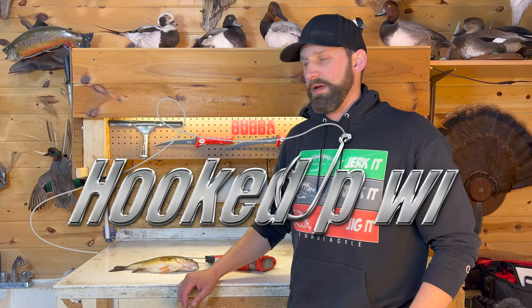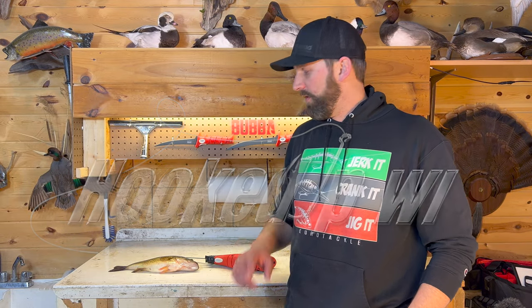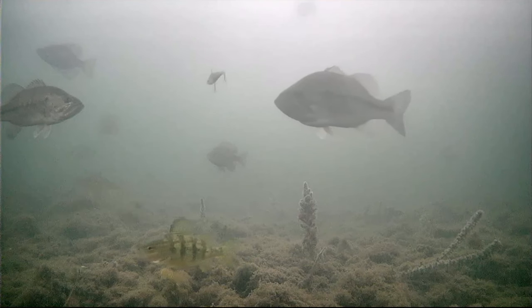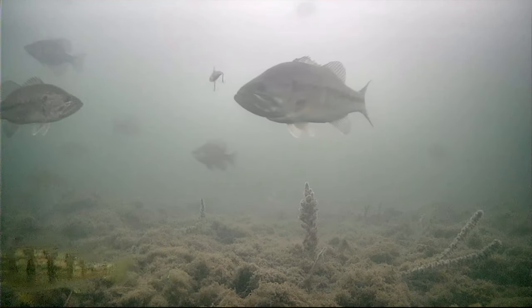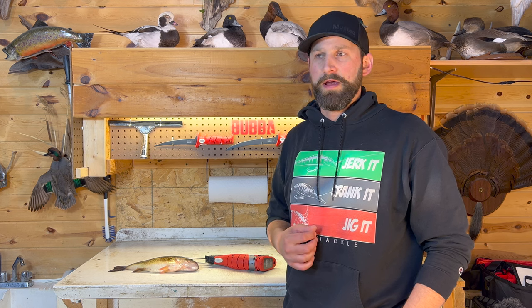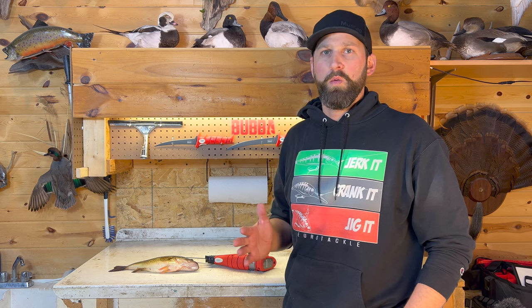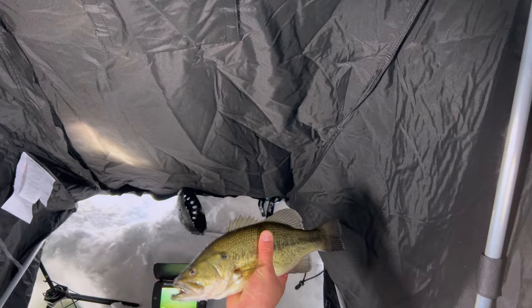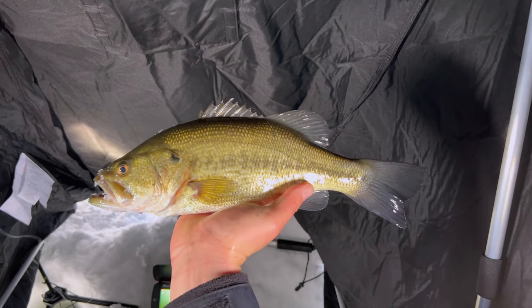Hey guys, welcome to Hooked Up Wisconsin. Caleb Wistett here. Today we're going to learn how to fillet a largemouth bass. Now largemouth bass aren't always thought of as a food fish, but they are absolutely delicious. In my opinion, cold water caught largemouth bass are just as good as a bluegill, a perch, a walleye, any white meat freshwater fish. So they're great to eat, especially in the smaller size range from like 10 to 15 inches.